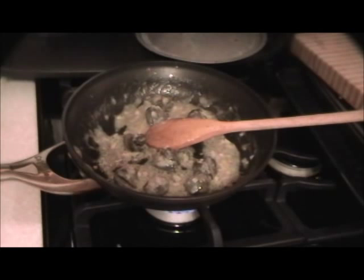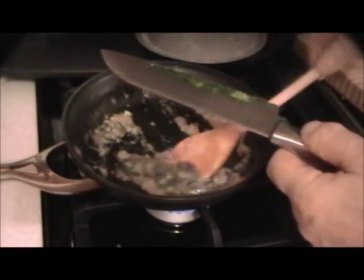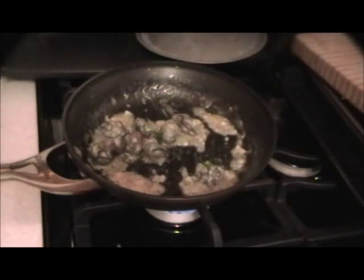If you can't find the puff pastry sheets in the supermarket, try your local baker and ask him for a couple of pounds of puff pastry — I'm sure he'll sell it to you. Then again, maybe he won't — I don't know.